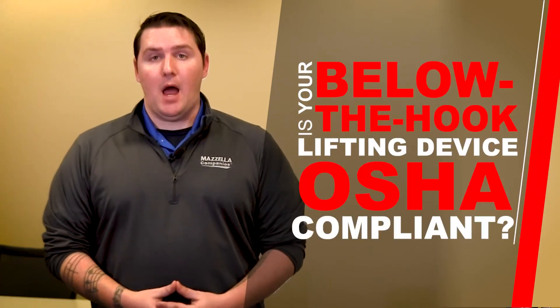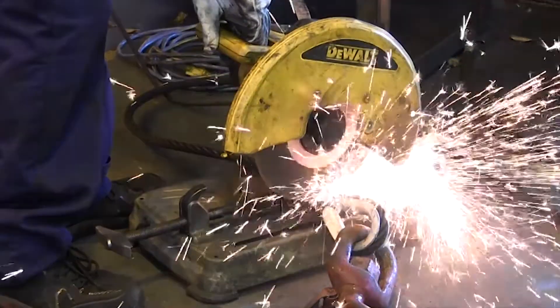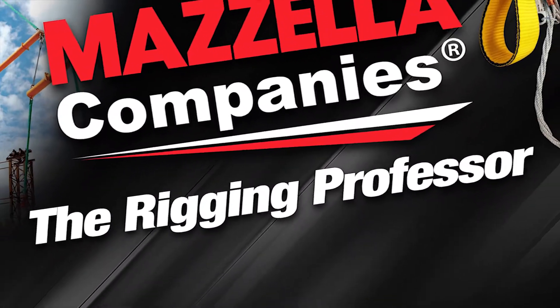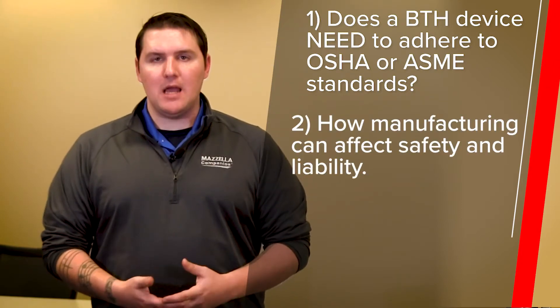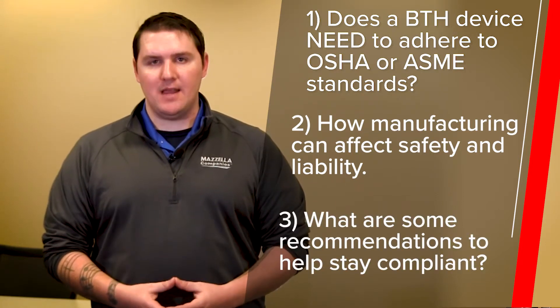Is your below-the-hook lifting device OSHA compliant? What makes it so? In this episode of The Rigging Professor, we take a look at some of the standards and give you a few recommendations on what can help keep you and your team safe. I'm Devin from Mazzello Companies, and today we're talking about below-the-hook lifting devices and their OSHA compliance. We'll cover whether a BTH device needs to adhere to OSHA or ASME standards, how safety and liability is impacted by the way those are manufactured, and then wrap up with a few recommendations on how to keep you and your team safe and compliant.